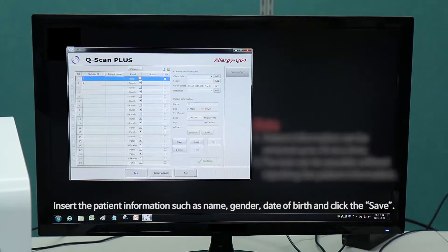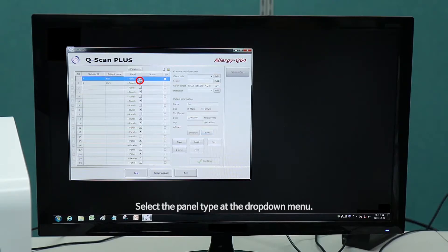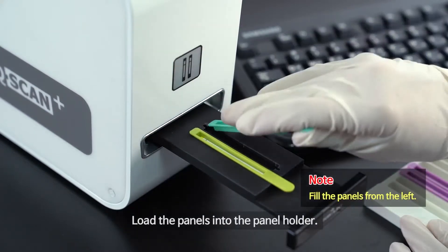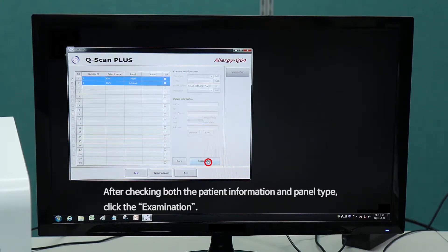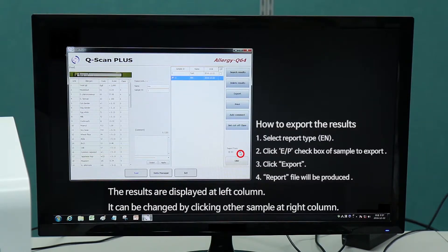Insert the patient information such as name, gender, date of birth, and click Save. Select the panel type at the drop-down menu. Load the panels into the panel holder. Click the Continue button. After checking both the patient information and panel type, click Examination. The results are displayed in the left column and can be changed by clicking Other Sample in the right column.